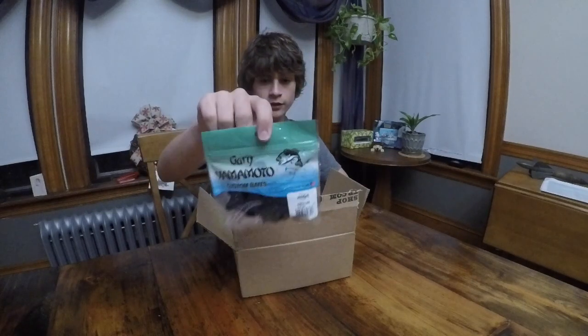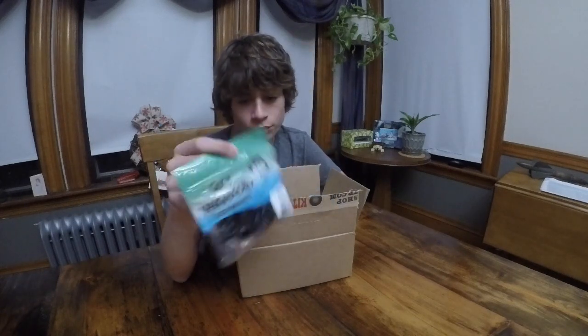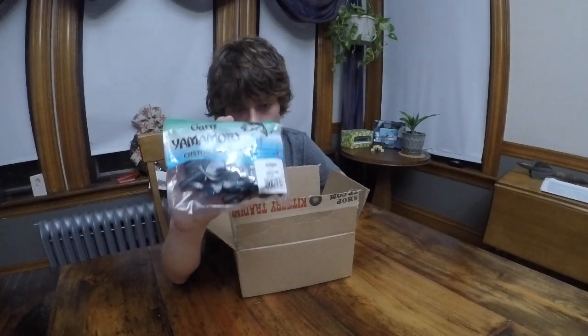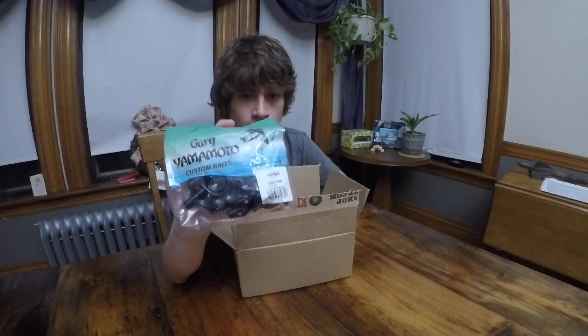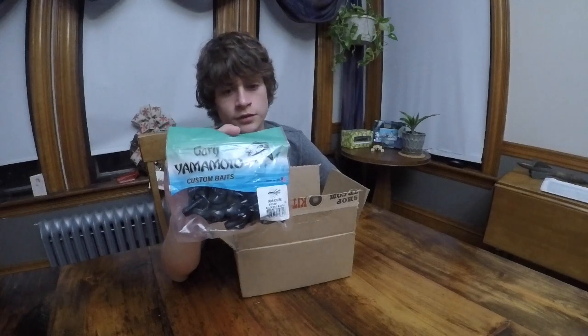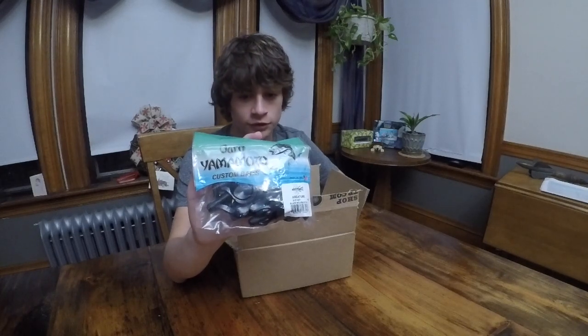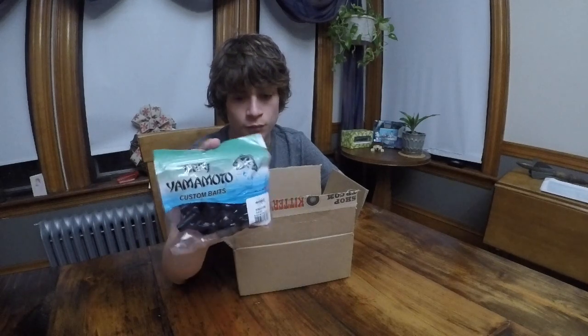I got these Gary Yamamoto creature baits. These creature baits are pretty cool — there are 10 of them. I haven't used them much, but the ones that I have used, I used them in upstate New York for a couple days. Didn't get many, but the ones that I got were quality size, like 2 pounds — definitely nice fish. These ones I got look black and blue, so I'm gonna try Texas rigging them with weight on the front when I use them.